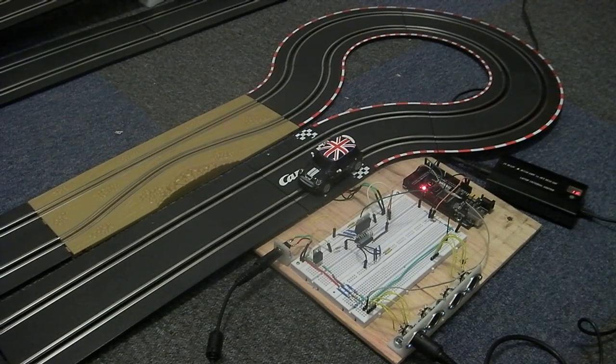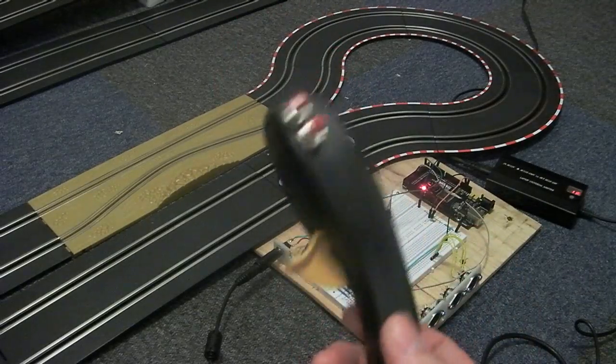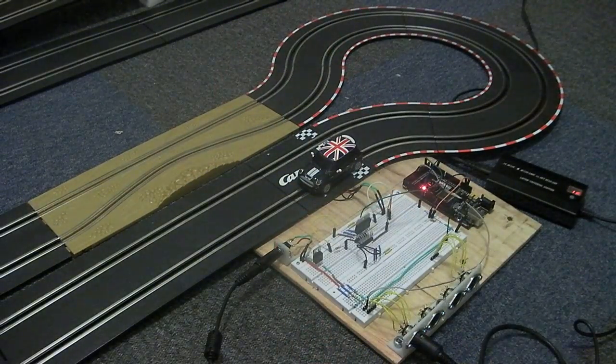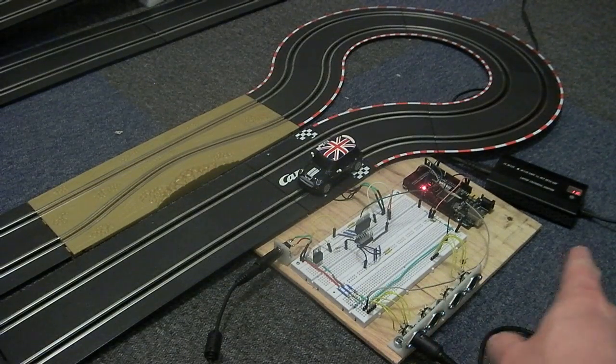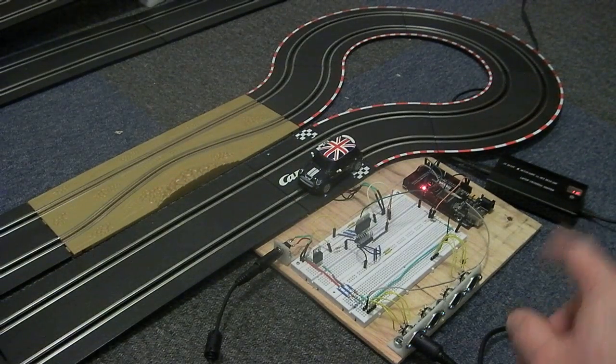This is test 2 for the DCC control of a 1/43rd scale slot car. I've modified a hand controller with these two buttons here, and the circuit is exactly the same as before, running from a 16-volt supply — a standard PC laptop supply.